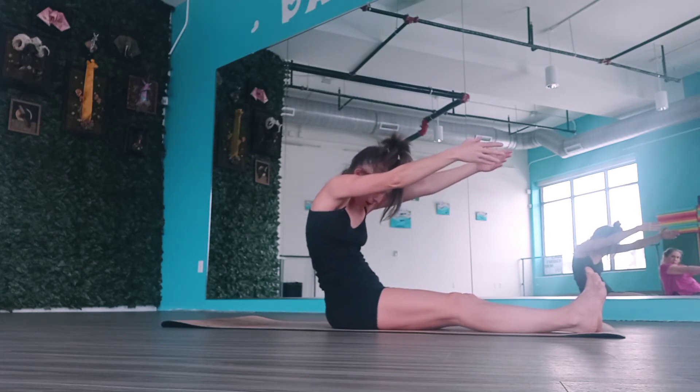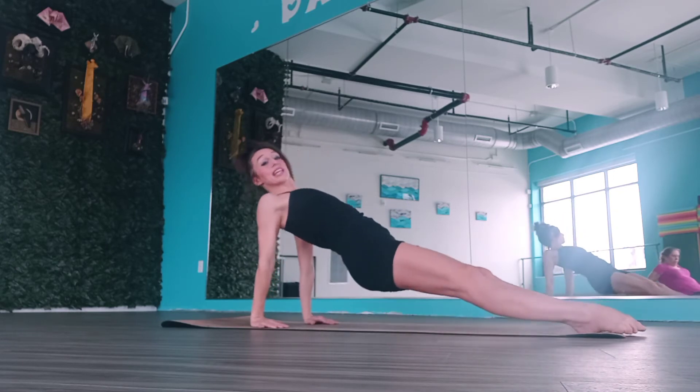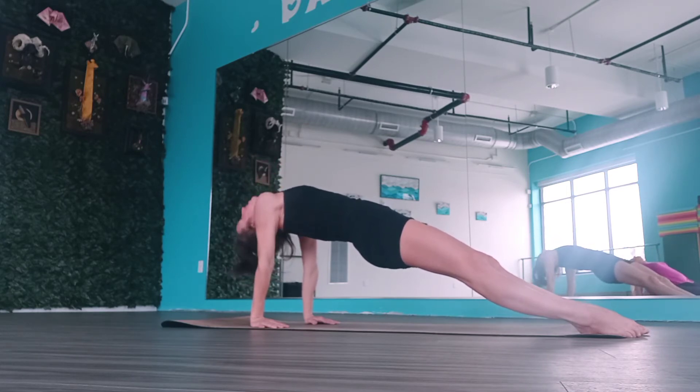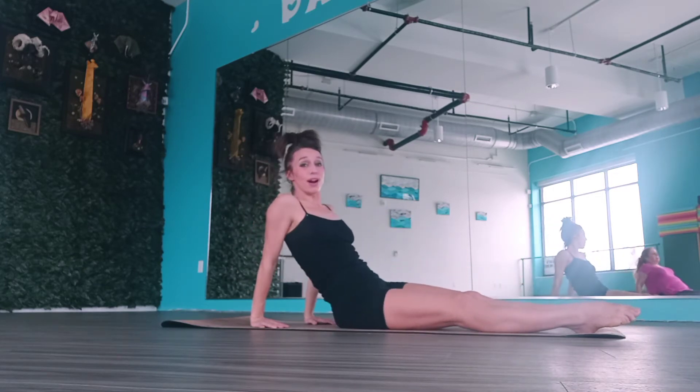Hands forward, round your spine — imagine someone's pulling your waist back. Then roll up the lower back, middle back, upper back, shoulders, and head. Slide your hands behind your back, point the toes, lift our hips up in a reverse table. Just take a moment here — feel that stretch in front of the shoulders, through the chest, through the abdominals. Four, three, two. On one, release.